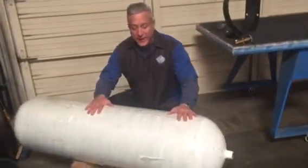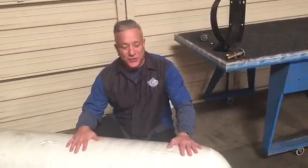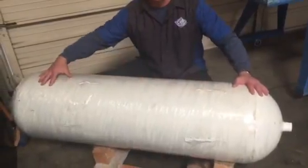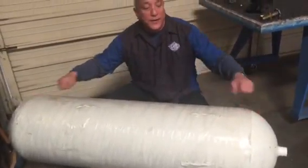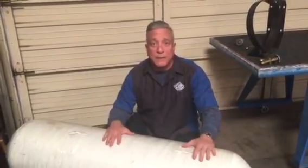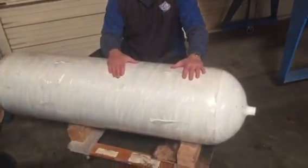It starts with number one, of course, the tank. Here we have a type one tank. The shape, regardless of the tank size or tank type that you choose, will remain the same — long cylindrical, rounded edges. The type of tank and the material it's made of can vary, and so can the cost. This is a type one tank. It's the heaviest — solid steel, super heavy, about 425 pounds for this tank.